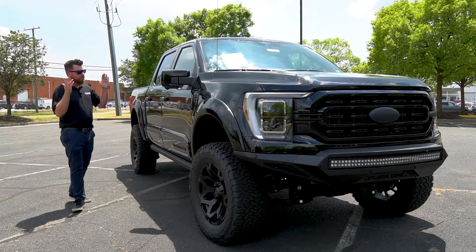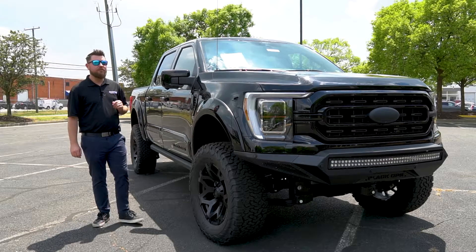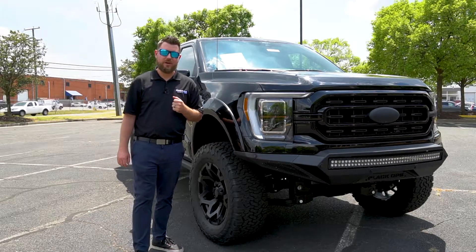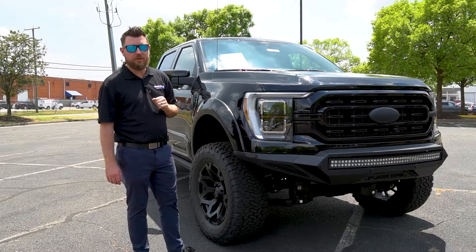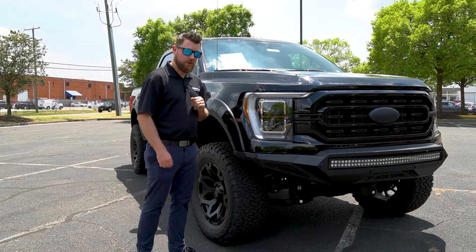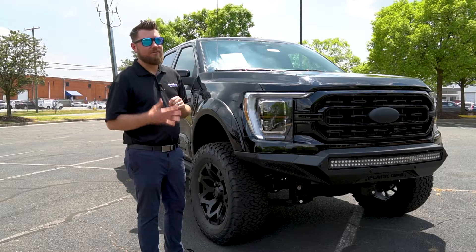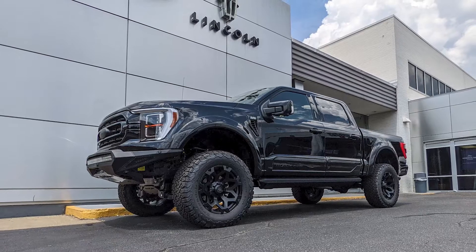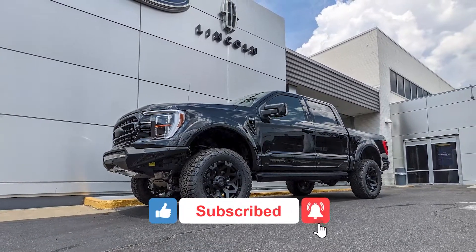There's really nothing more to say than that this truck is completely badass. Now if you want to own this unique piece of Americana, all you have to do is check us out here at Richmond Ford Lincoln. We offer an exclusive 100,000 mile warranty on every new vehicle on our lot, including this one, have transparent pricing listed in the description of this video, and have five-star customer service because we are driven by you. Please take a moment to like this video, subscribe to our channel, and tell us what you think of the Black Ops down in the comments. Thanks for watching.